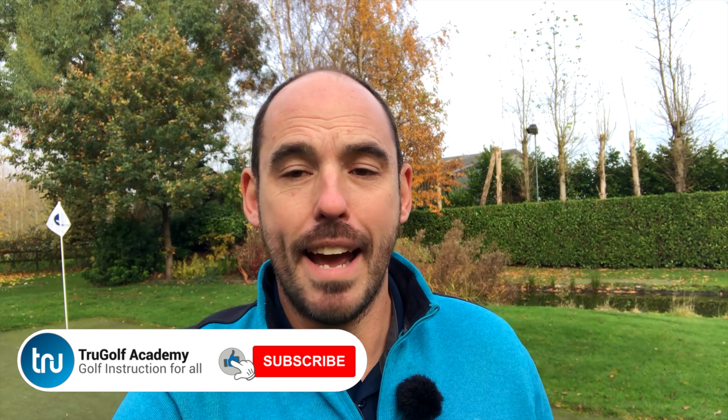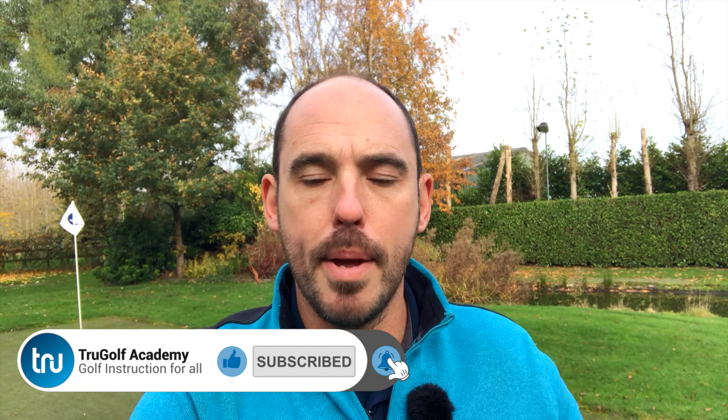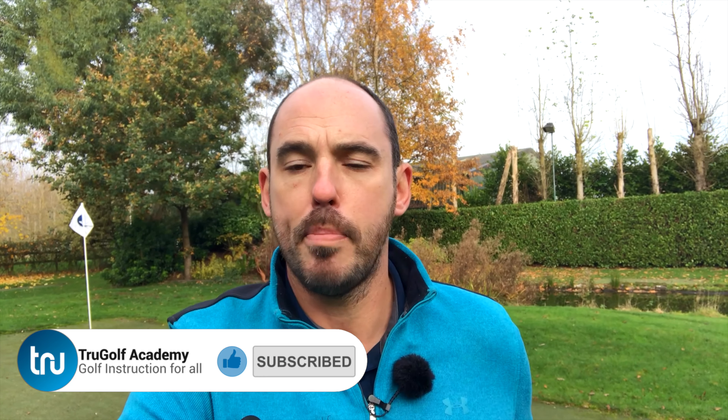Welcome back to the True Golf Academy. I'm Jon Watts, today at my short game area. Today's video is gonna be a putting one — a really simple exercise to make sure your eyes are aligned correctly, and a simple gate exercise to make sure you're starting the ball online. If we do these things correctly, we're definitely gonna hole more putts and reduce the amount of three putts we're taking. If you're new to my channel and you haven't already, please do consider subscribing.